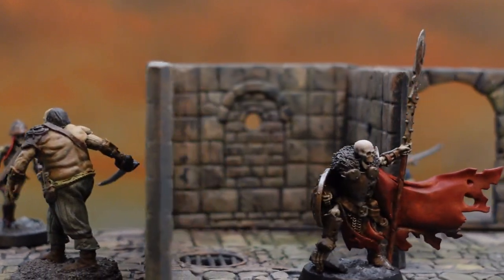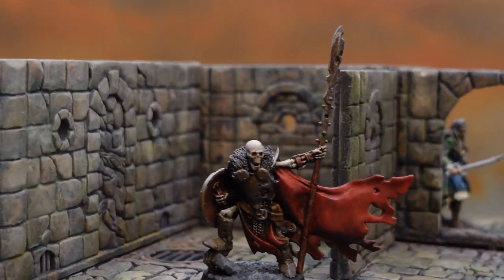Hey everybody! You guys loved the Dungeons and Lasers unboxing video. I meant to get a painting video out sooner before the Kickstarter ended — it ended just the other day, this week. But I think you can still late pledge if you're interested. The new one looks really cool, it's like a town builder kind of thing. But I wanted to bang out my core set and do it in a dungeon theme — a dank, dark dungeon kind of theme.